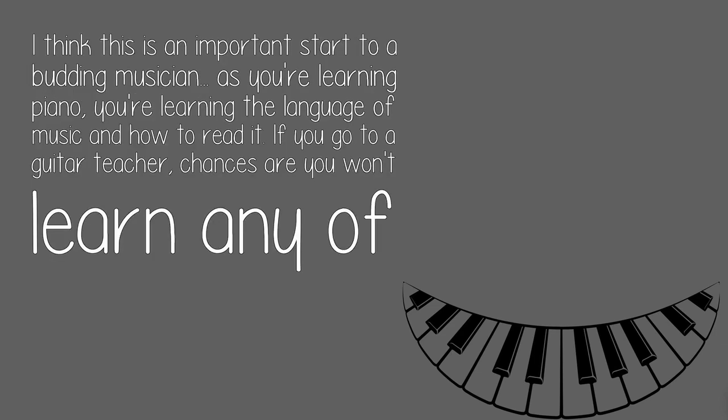I think this is an important start to a budding musician. As you're learning piano, you're learning the language of music and how to read it. If you go to a guitar teacher, chances are you won't learn any of that.